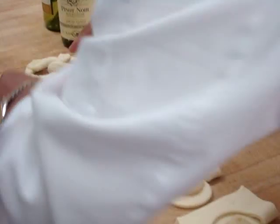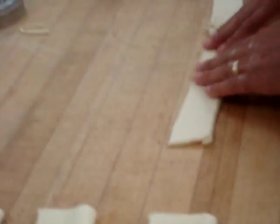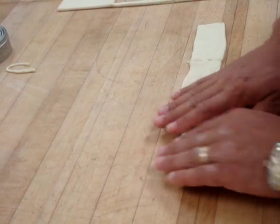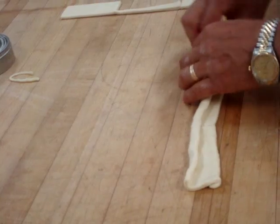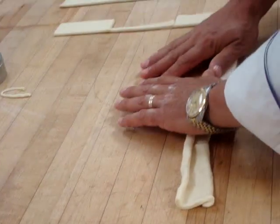I'll show you one more time — that's the size you want. That's the pretzel right there. And again, so we can get this down, but these are all just the extras really.